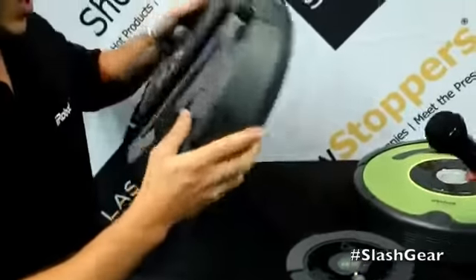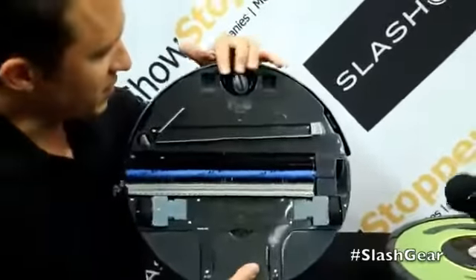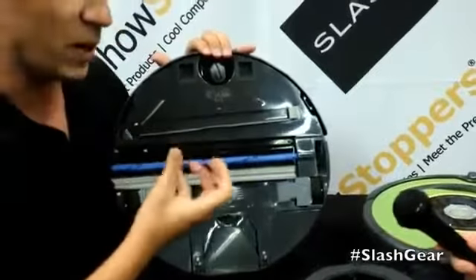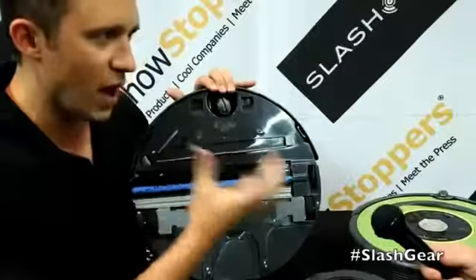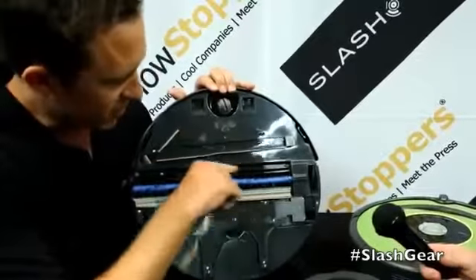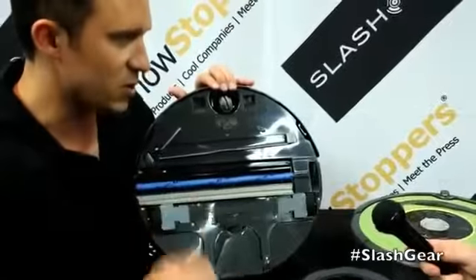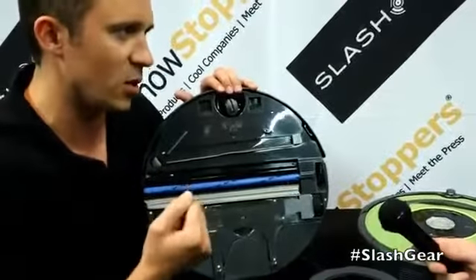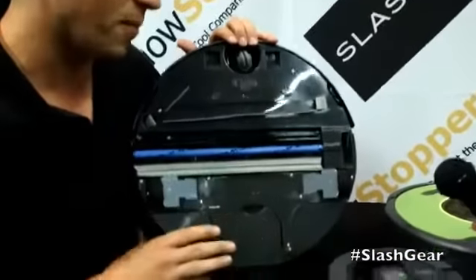Basically, you fill it up with water. It has a four-stage cleaning system. This stage here picks up any loose debris — if you left a Cheerio on the floor or something, it'll take care of that. It's not a full-featured vacuum, but if you have hair on the floor it'll handle that fine. It sprays water down on the floor, spins at about 1200 RPM and scrubs the floor. Then the squeegee here has a vacuum behind it that sucks all the dirty water back up into the robot. So it's four-stage cleaning — really cool, mops your floor for you.